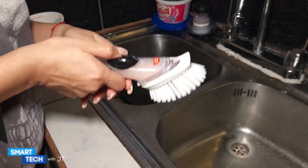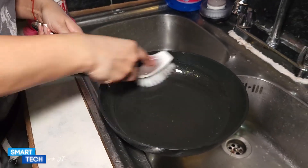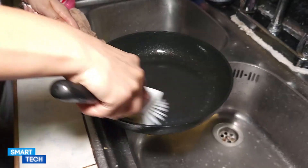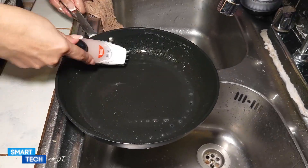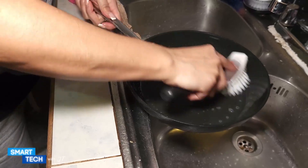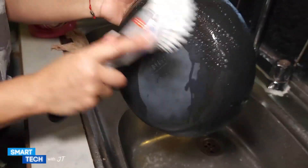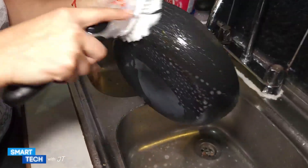My overall thoughts on the OXO Good Grips dispensing dish brush is that it makes my life a lot easier. If you need something to clean your dishes a lot faster with a press of a button, with nylon bristles that won't damage your actual dishes or your pots and pans, this one might be for you.